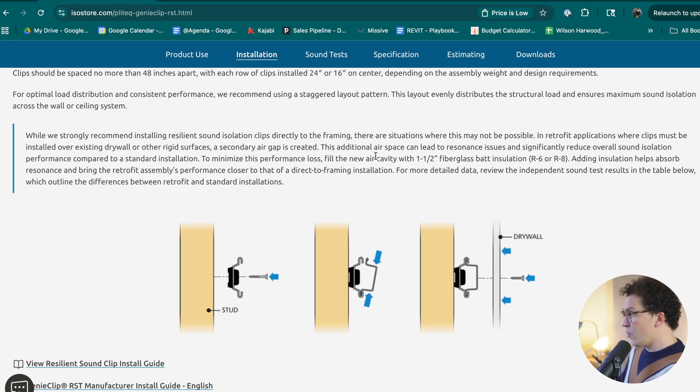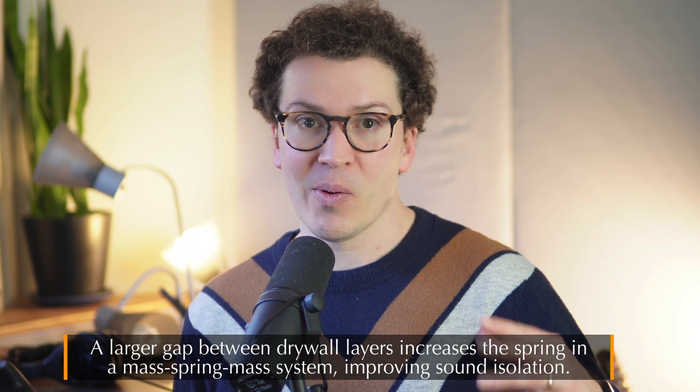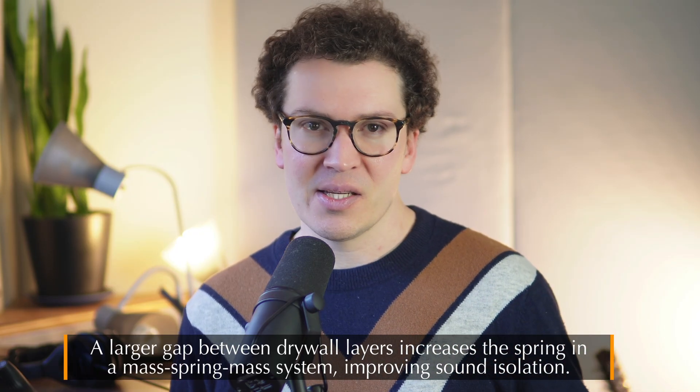One very important thing in sound isolation is the distance between the layers of drywall on your wall system. If you have a two-by-four wall with two layers of drywall on one side, and Genie Clips with two layers of drywall on the other, the larger the gap between those two drywall assemblies, the more isolation you'll get. This is known as increasing the springiness of our mass-spring-mass sandwich. The larger the air gap, the more sound isolation — so there's a counterintuitive trade-off between saving space and better results.